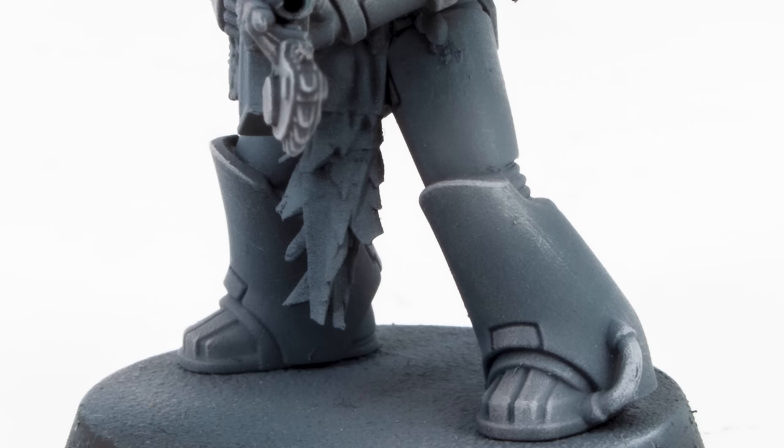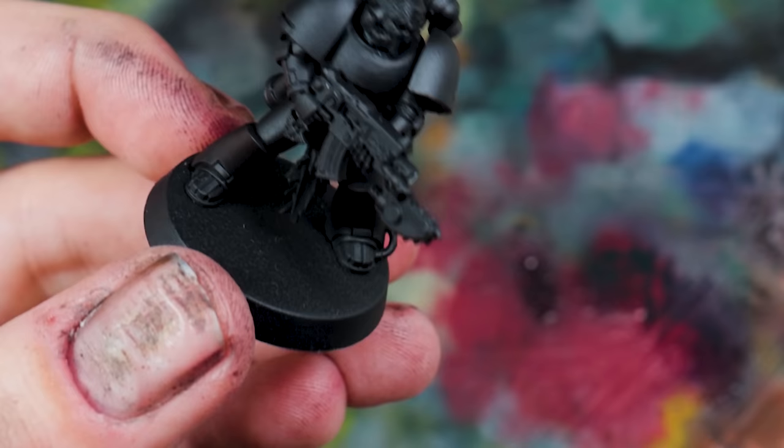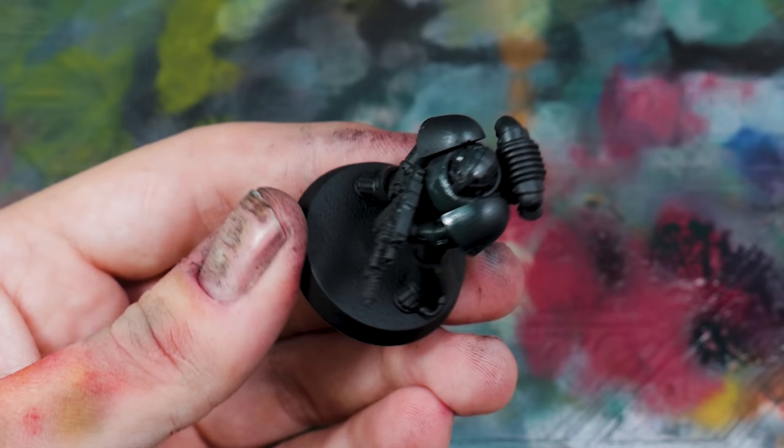So now on to the Space Wolves, which are one of my favourite chapters. I love Space Vikings — everybody loves Vikings at the moment. Now, when it comes to Horus Heresy, Space Vikings are a really, really dull colour to paint — it's essentially Mechanicus Standard Grey with Dawnstone painted on top. Boring.